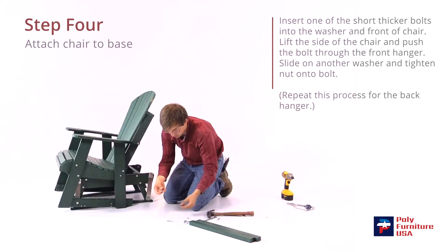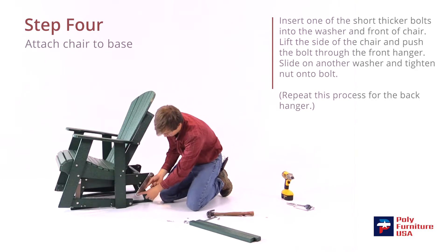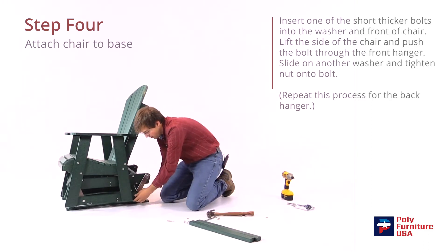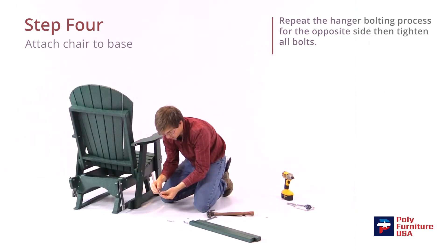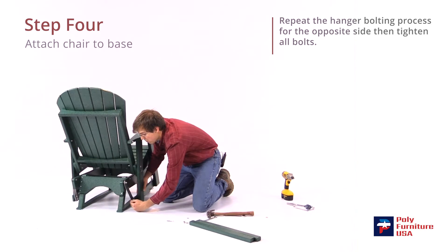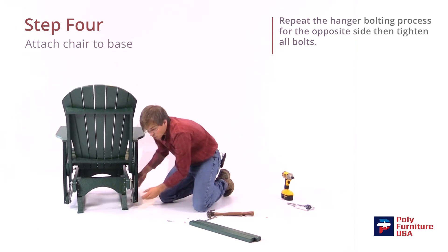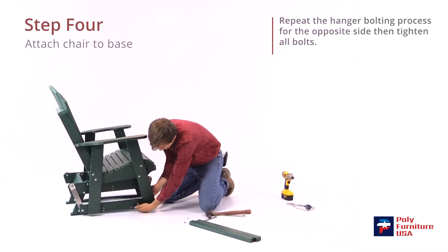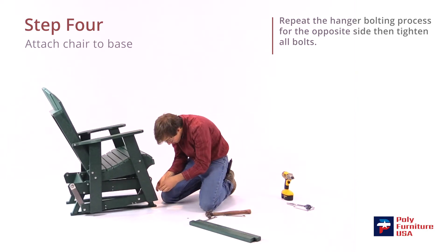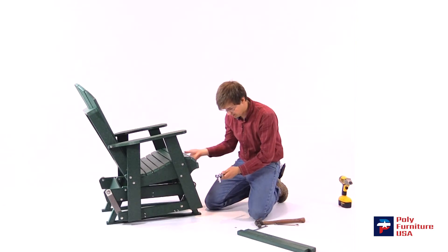We'll do the same thing on the back — grab the bolt, put a washer on it, stick it through the hole in the chair, and line it up with the bracket. Then grab another washer and a nut and stick those on the other side; be sure to tighten those up when we're done. Another bolt and a washer through the hole in the chair first, then the washer and nut on the other side. One more bolt for the last hole — slide it through, then another washer and nut. We'll go ahead and tighten all those down with a half-inch wrench and a half-inch ratchet.